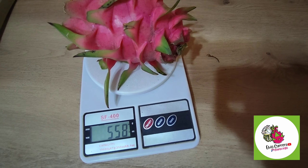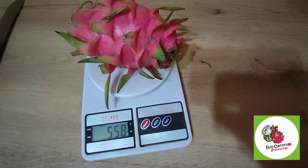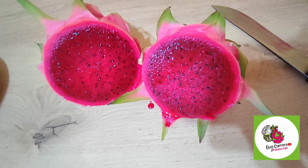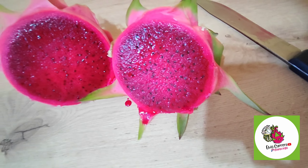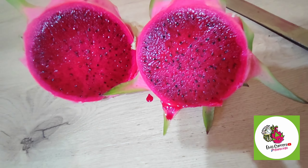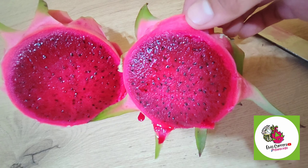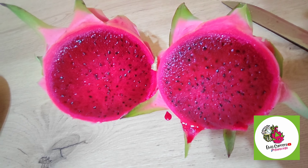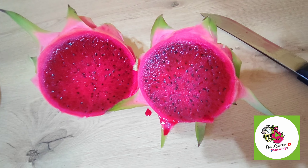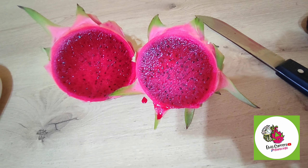Pesamos entonces la fruta. Tiene más de medio kilo: 558 gramos la doble color. Vamos a partirlo. Miren esta belleza de pulpa, es una pulpa rojo intenso, súper intenso. La cáscara no es tan delgada, es gruesa. Ahí vemos las características entonces de la pulpa.